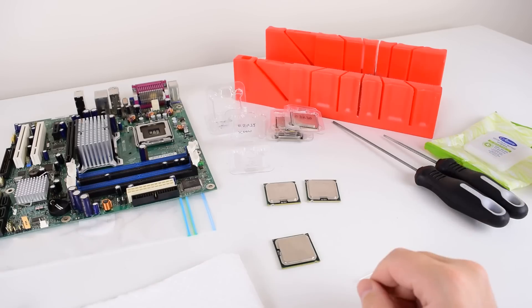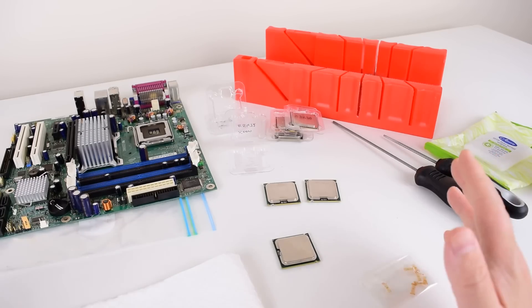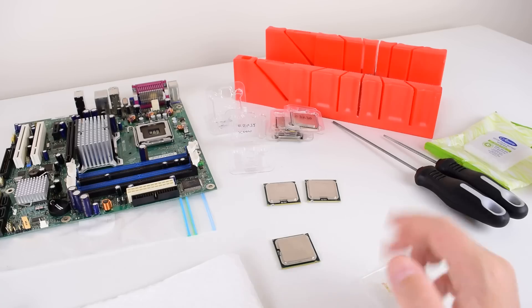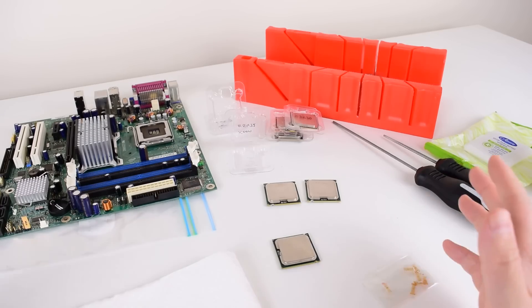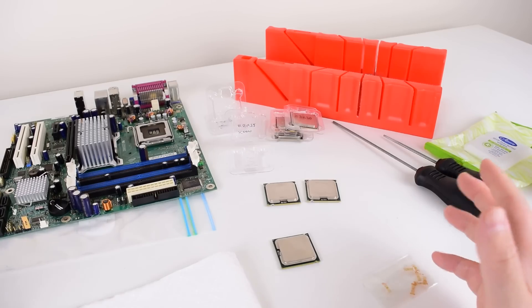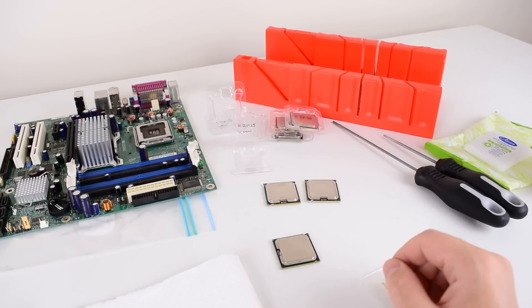I've always been aware of this mod and there are heaps of guides out there already. I got interested in Socket 775 because the prices for boards and chips are really cheap at the moment, so it's cheap enough to just have fun. Socket 775 might not be the latest and greatest platform anymore, but for older games and using it as a basic Windows or Linux system, it will do the job just fine.